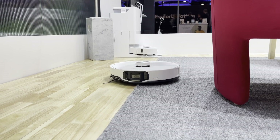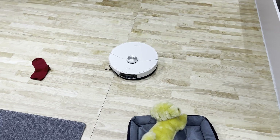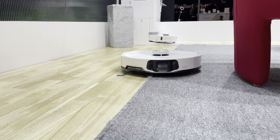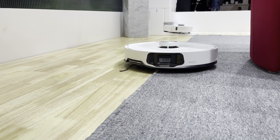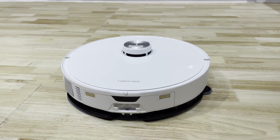The new S8 Max-V now claims an impressive 10,000 pascals of suction. That is honestly mind-blowing compared with suction ratings from even 2022, however whether that makes a huge difference will remain to be seen once it's tested.